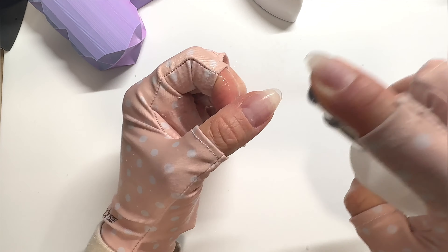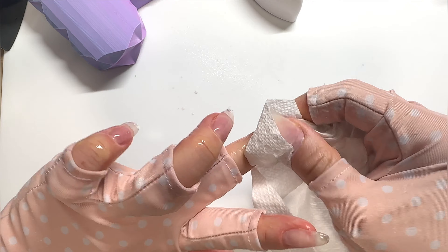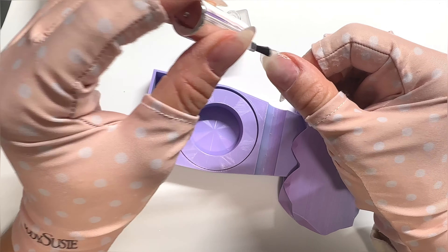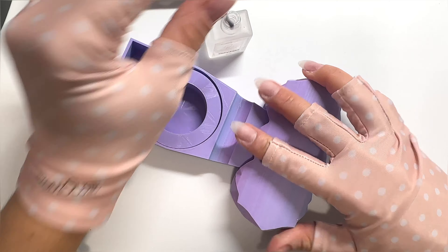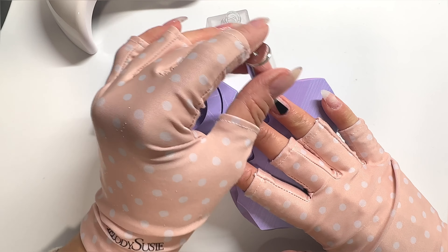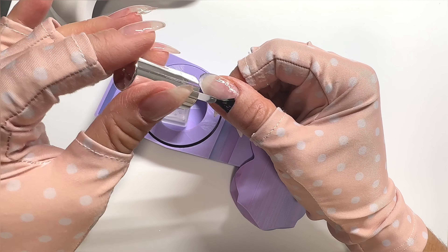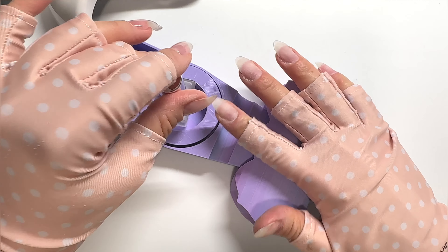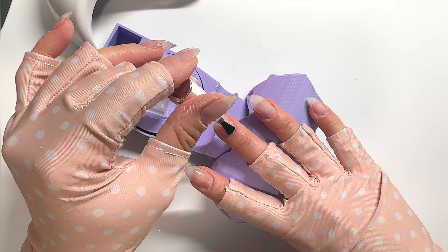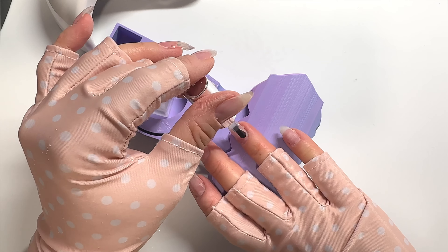When you get done with one finger of your builder gel application, you want to flash cure that for at least five to ten seconds. Anytime you're doing extensions with paper forms, I flash cure for 15 seconds so I can remove the form and finish each nail. When you're done with all five nails, do the full cure — cure your pinky through pointer together, then your thumb separately because you tend to hold it at a weird angle.